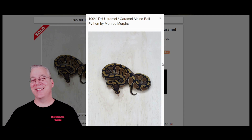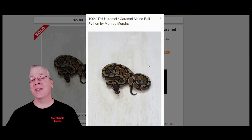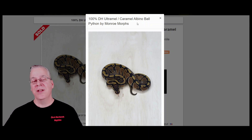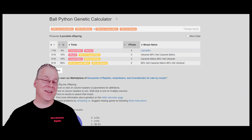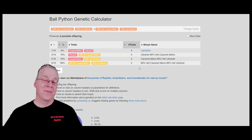If you take an Ultramel and breed it to a Caramel Albino you'll end up with a normal-looking snake - they are non-compatible genes. Compare that to something like the Candy or Toffee bred to an Albino, where you get Candinos and Toffinos as visuals for each type of albino. In this case you don't get a visual - it's just a double het for Ultramel and Caramel Albino. I pulled up the genetic calculator on MorphMarket and plugged in a 100% het Caramel Albino and 100% het Ultramel bred to the same thing.